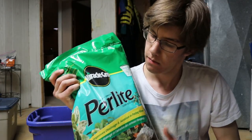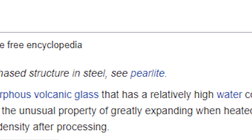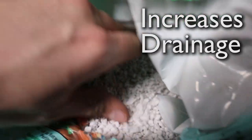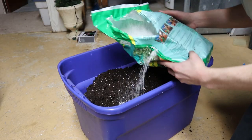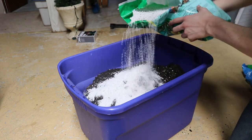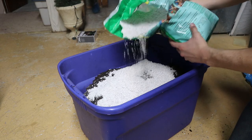Next, I recommend adding some perlite. This is an amorphous volcanic glass that has a relatively high water content. It increases drainage, which will reduce the risk of damping off or stunted seedling growth. I know the bags of potting soil I added already contain perlite, but I like to add more to maximize drainage. Half a bag for this amount of potting soil is ideal.